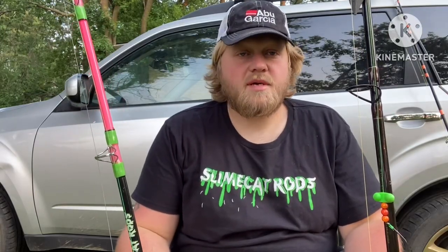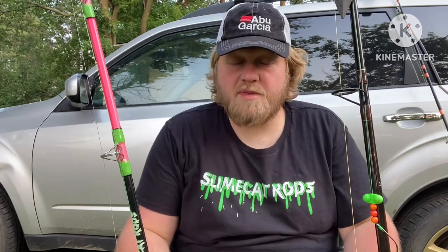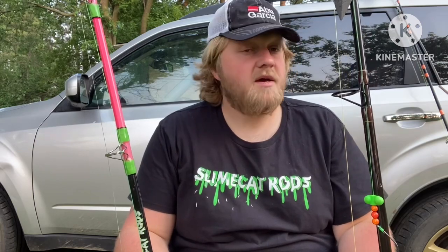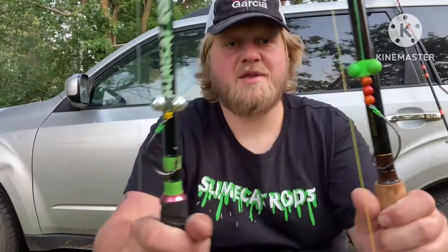Howdy folks, it's your friend Dominic. I just came back from an evening of catfishing on a local river. We caught a nice channel cat, we caught a real good flathead catfish, and I figured while I'm unpacking my car I'd take a break and make a video for you today. I've always wanted to have my own fishing show, so here it is. Thank you for tuning in. Today it's catfish themed and we're going to be talking about catfish rattles.